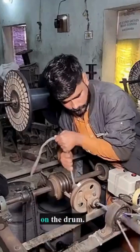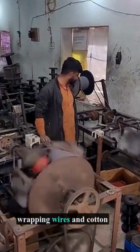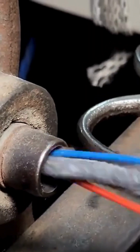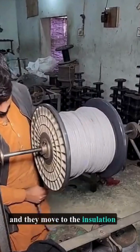The wire ends are fixed on the drum. The automatic winding machine works, wrapping wires and cotton thread together, ensuring a cylindrical shape. In half a day, the winding is done and they move to the insulation workshop.